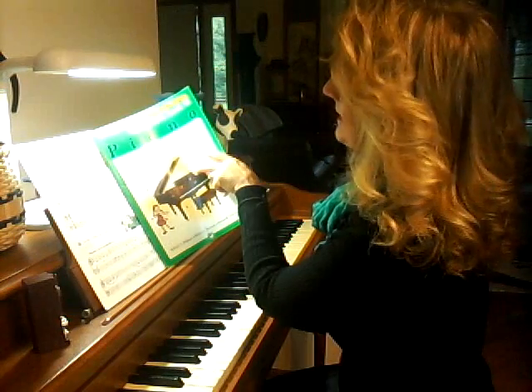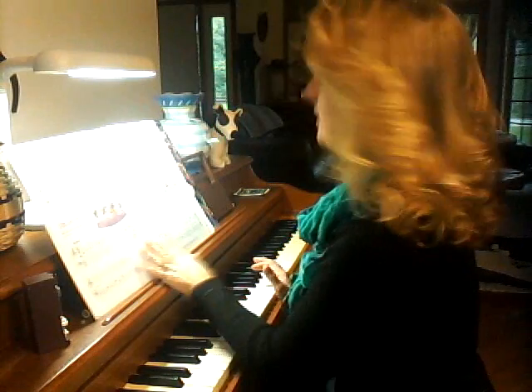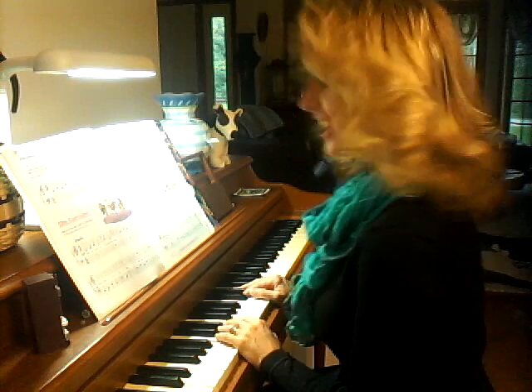We are going to do our lesson book level 1B, and we are going to do the Carousel. Are you ready?